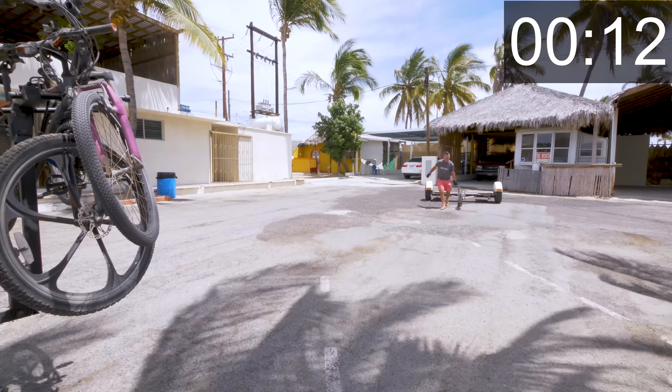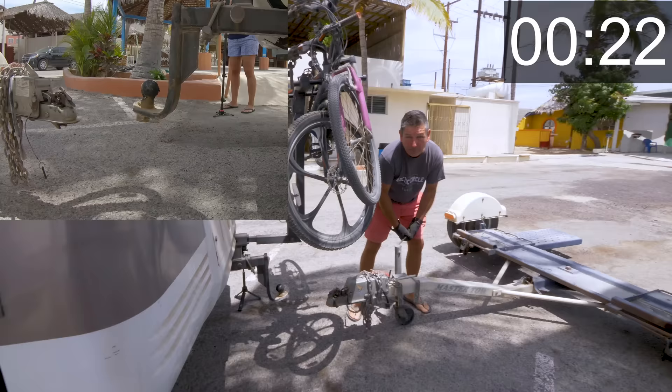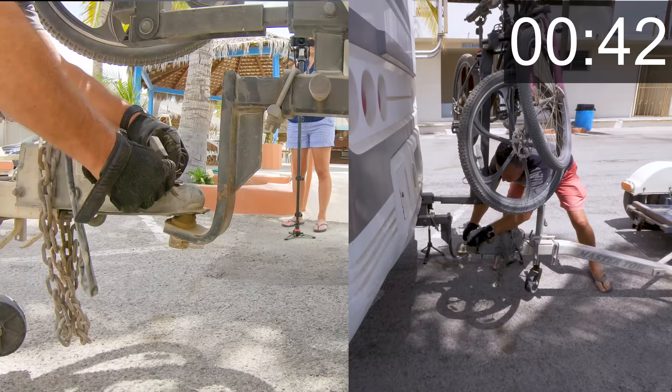I normally don't unhook the tow dolly if I don't have to — I've unhooked it more here in Mexico because the sites tend to be shorter. We come up and it hooks up like a normal trailer. It goes on the ball, flip that over to lock it down, and then there's a pin that goes through to make sure it stays on the ball.